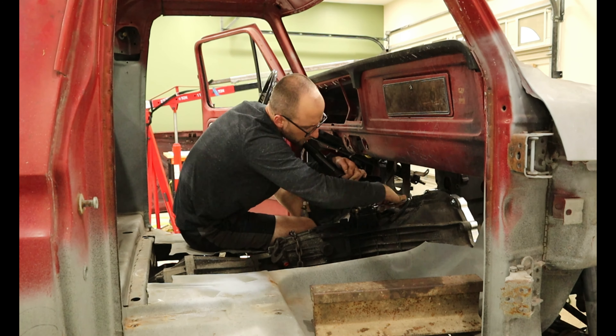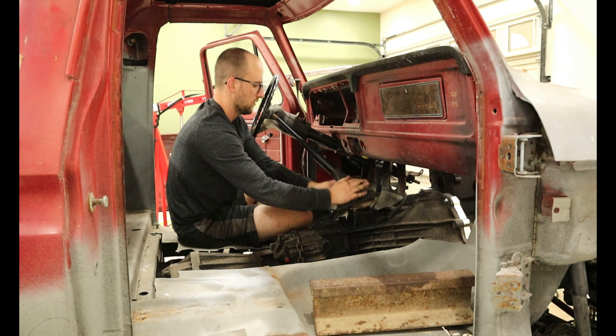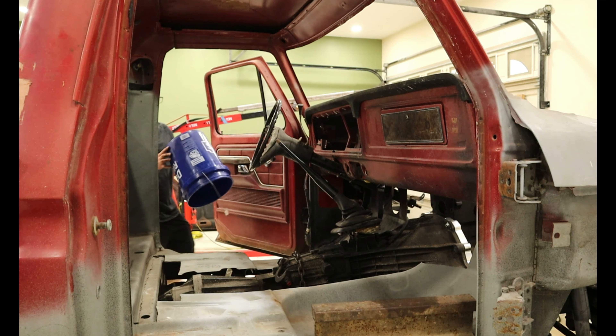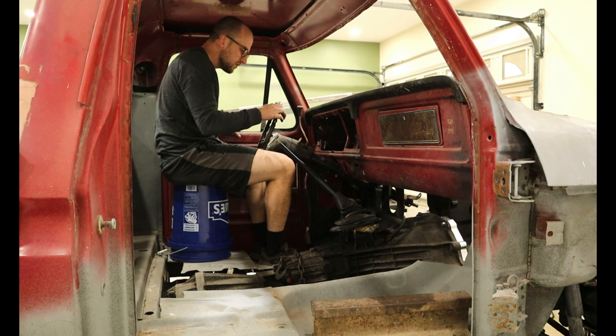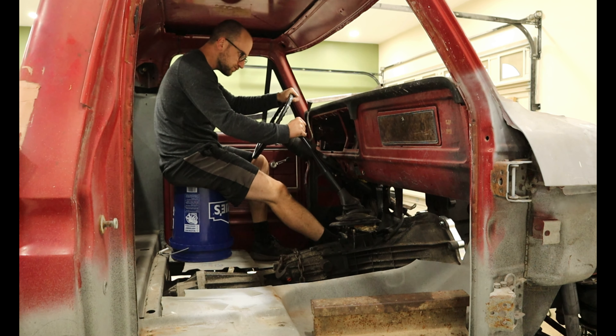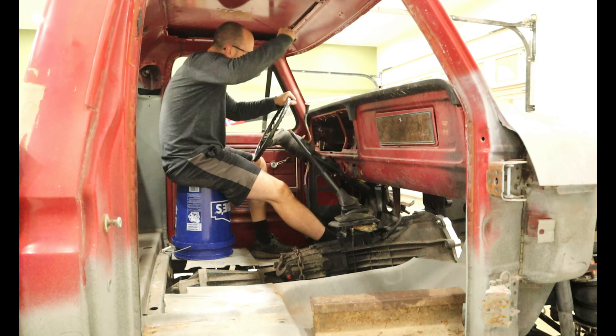Now the important steps: getting the shifter installed to see if it would hit the dash or where I think the seat would be. And lastly, installing my new bucket seat and shifting through the gears. The shifter location and throw is much better than the stock NP-435. The throw is much shorter, which means slamming gears will be even easier.